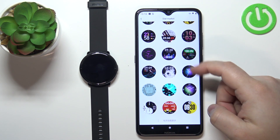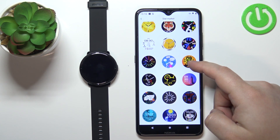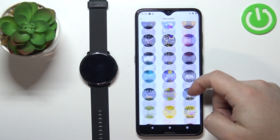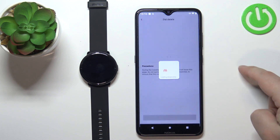Now scroll through the list and find the watch face you'd like to use on your watch. For example, this one — tap on it to select it.